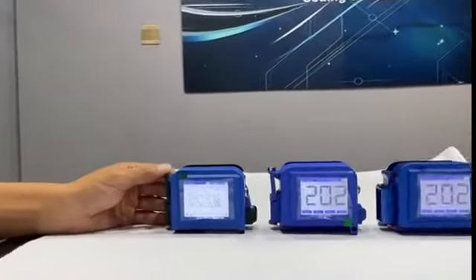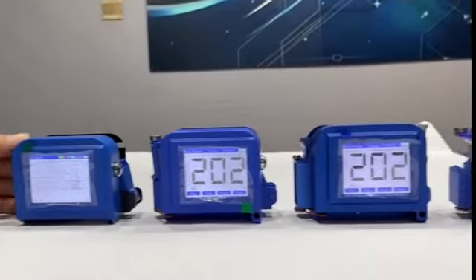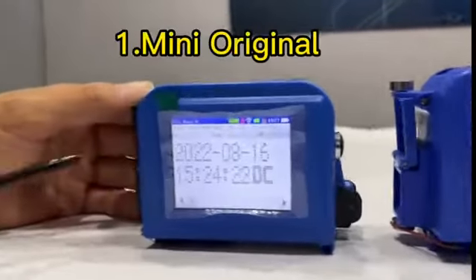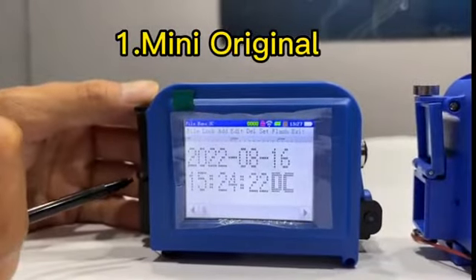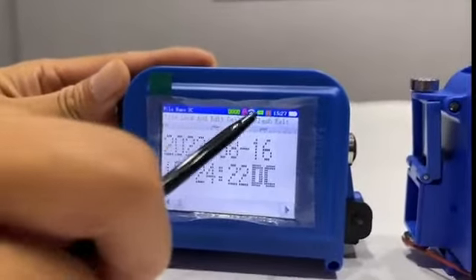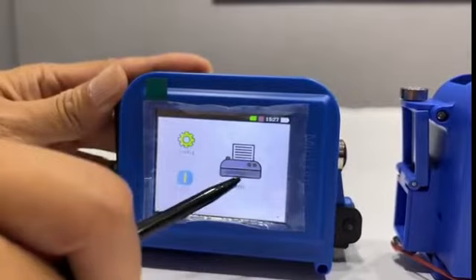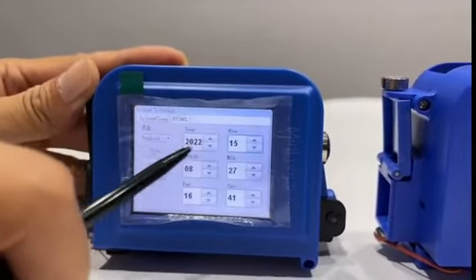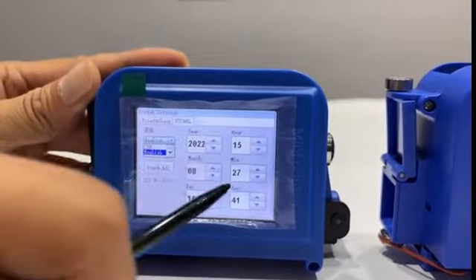Hi guys, today I'm going to show you the mini printer family. The first one is the mini original. As you can see, it only supports two languages.